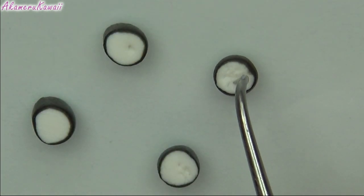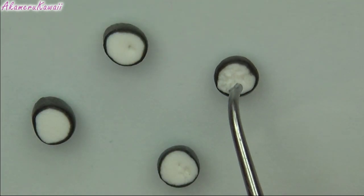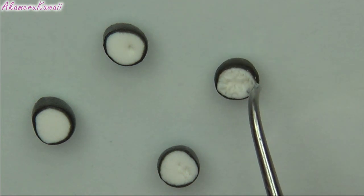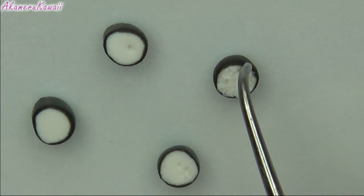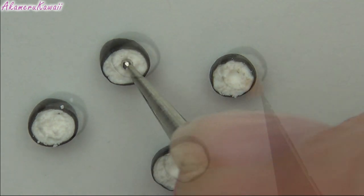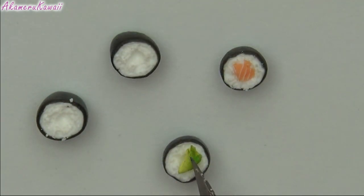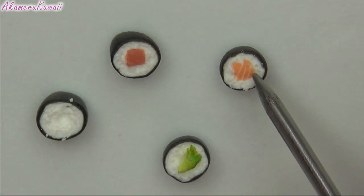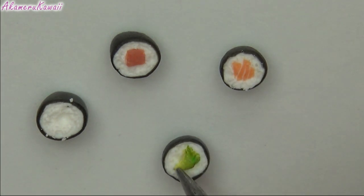Again, use a needle tool to add texture to the rice. Then use a dotting tool to make an indent in the middle to make room for the filling. Then add a piece of the salmon, the avocado, and a piece of reddish clay to look like another type of fish — I just found a color among my clay.